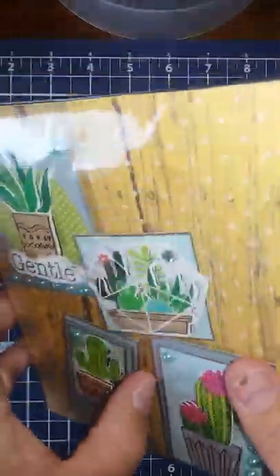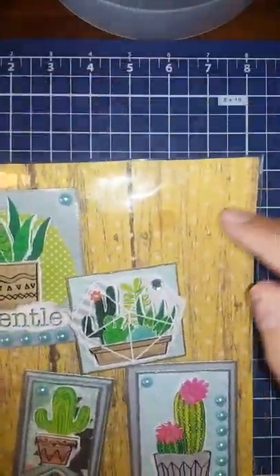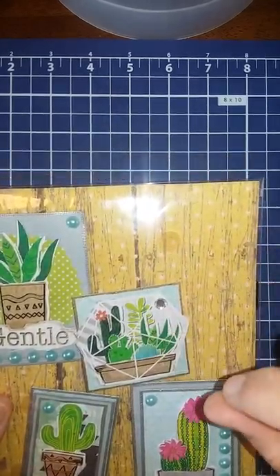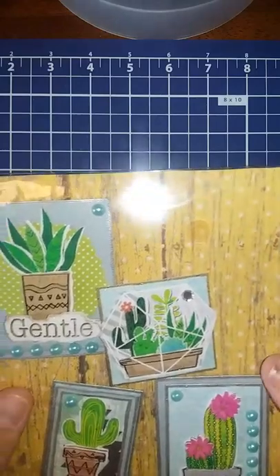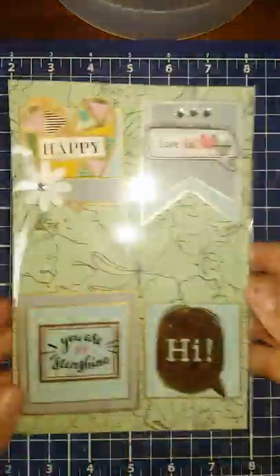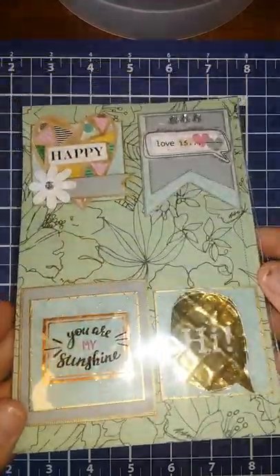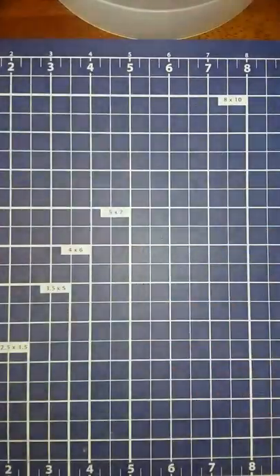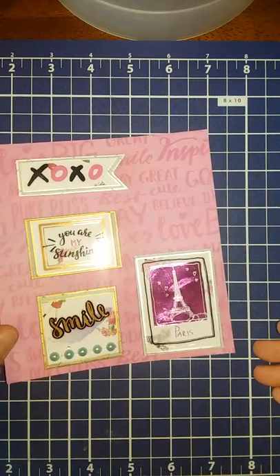Oh, that one came undone — I did the glue on the back of the foam dots to hold them on but they came off, so I'll have to fix that. Sorry guys. And then this one. I just kept my packaging really simple. I've got one left here and I'm just going to show you guys.